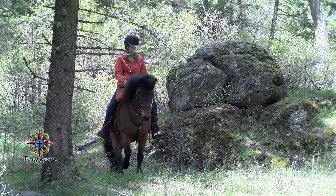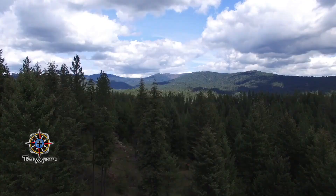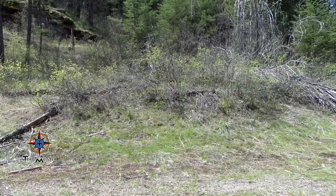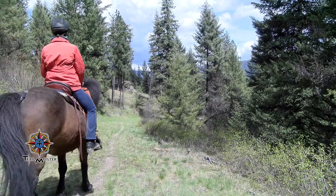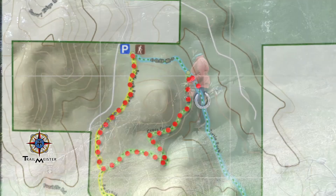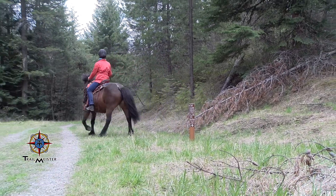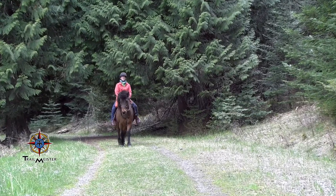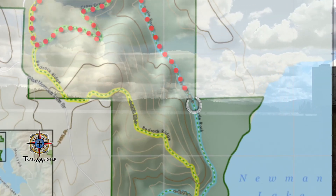The many rocky outcroppings scattered throughout the park offer spice to the ride, and many of them offer fabulous views of Mount Spokane to the north. From this more arid high point of the park, the trail drops down towards the lake. Along the way, you'll pass by the edges of a wetland where water-loving trees such as cedar and aspen thrive. If you visit in the early morning, you may get lucky and see deer or moose feeding along the edges.